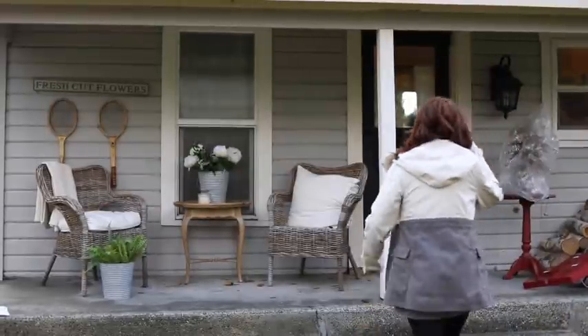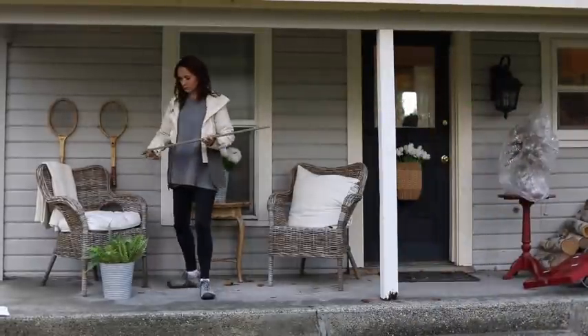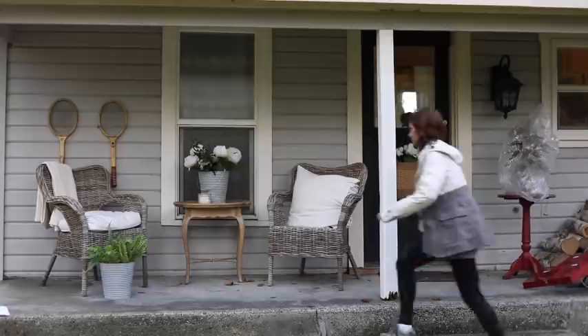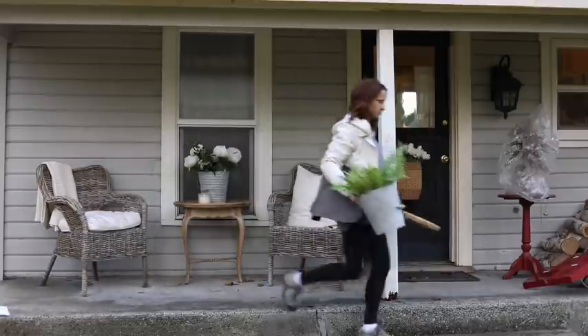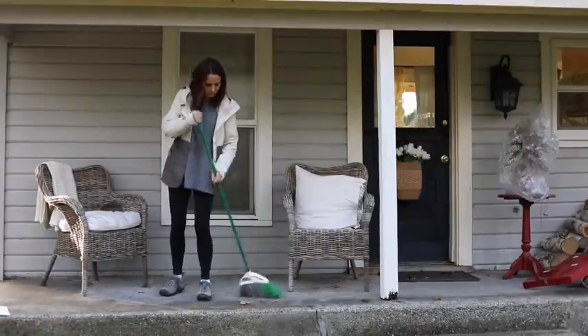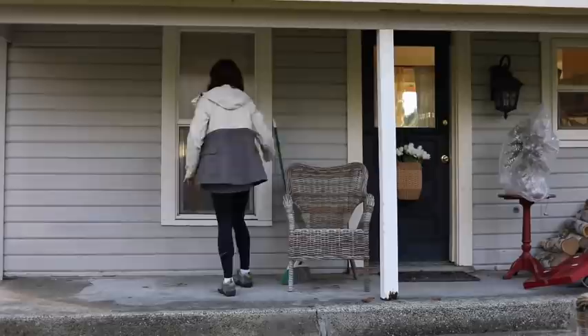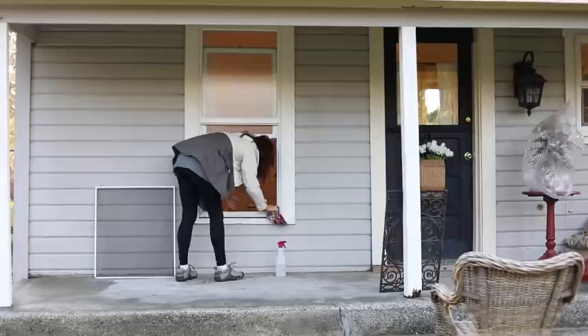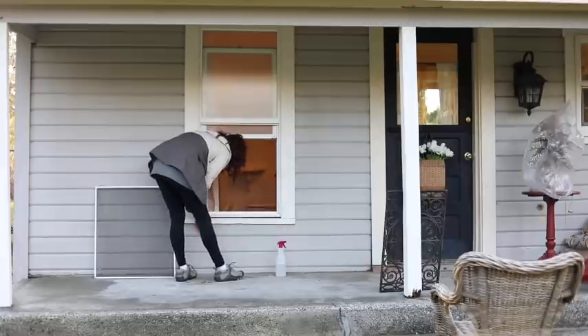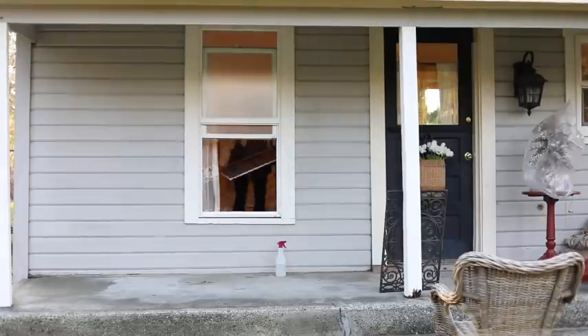As always, I highly recommend deep cleaning. This is my time that I deep clean — I only do it four times a year when I change out the seasonal decorations. You want to start by removing everything off the area you're going to decorate. I set everything in the yard, swept, got rid of cobwebs, washed linens, dealt with mildew, and cleaned windows.